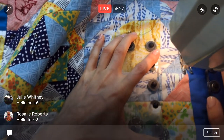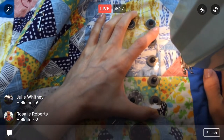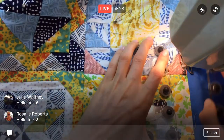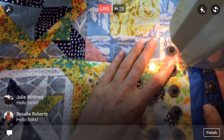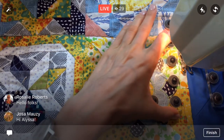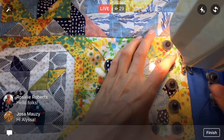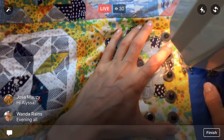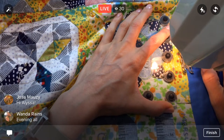I would still like to do some more of the blocks. The Splendid Sampler is going on right now — round two of making blocks — and I know a lot of people are still making blocks in our second group, which is awesome. I would still like to make a few of the blocks happening right now; they're released every Thursday.